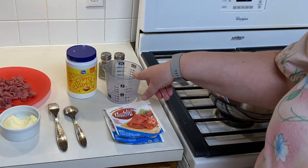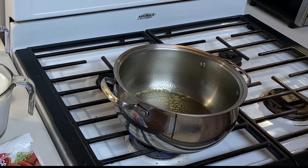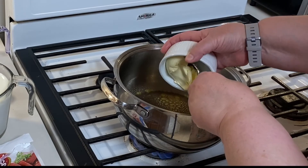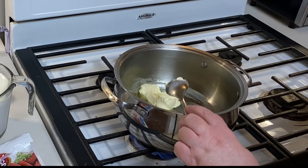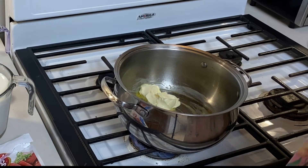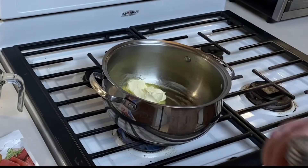The first thing I did was turn on my burner to medium high. I'm going to spray the inside with some cooking spray because it makes for an easier cleanup. Then I'm going to take my one third cup of butter or margarine and let it start melting down. We are also going to be using some salt and pepper, but those are to taste.